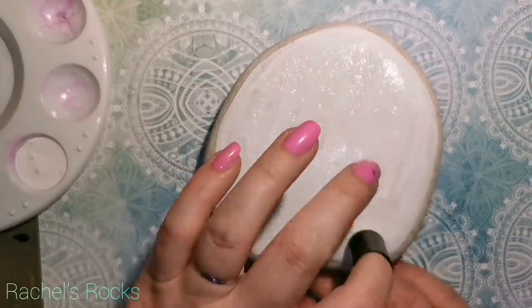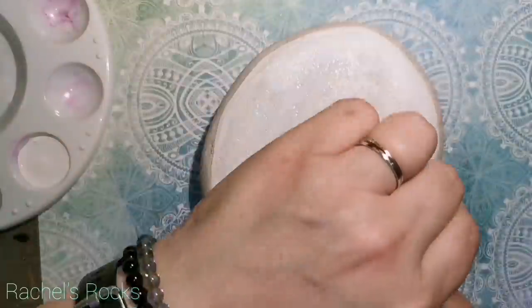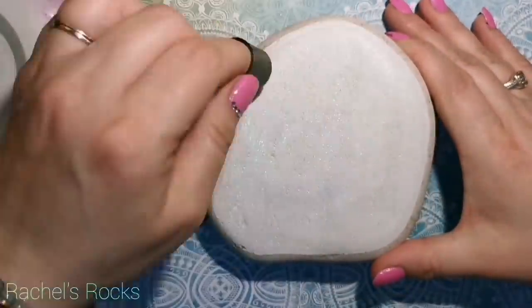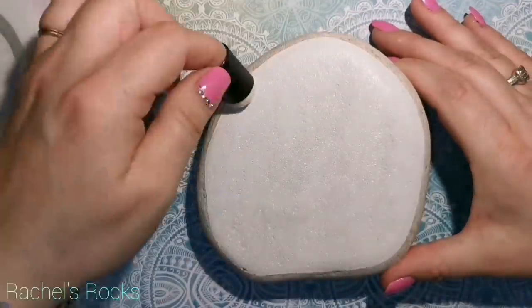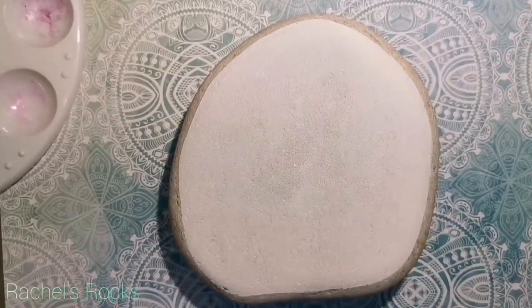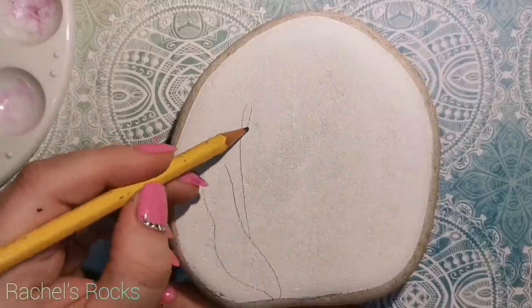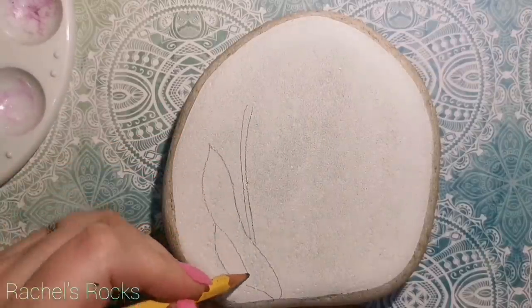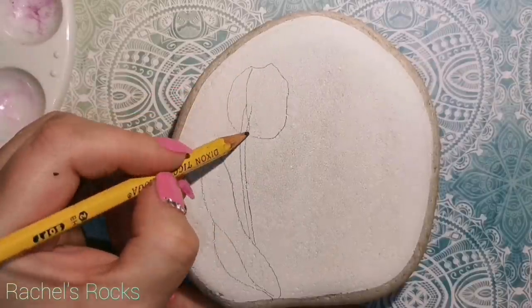Now that I've painted on my white surface with a paintbrush, I'm getting rid of all my brush strokes. I want this to be as flat and smooth looking as possible. Depending on what color of stone you're using, you might need a few coats of white in order to get that nice white surface to start with. Because today, we're going to try and do stained glass tulips.